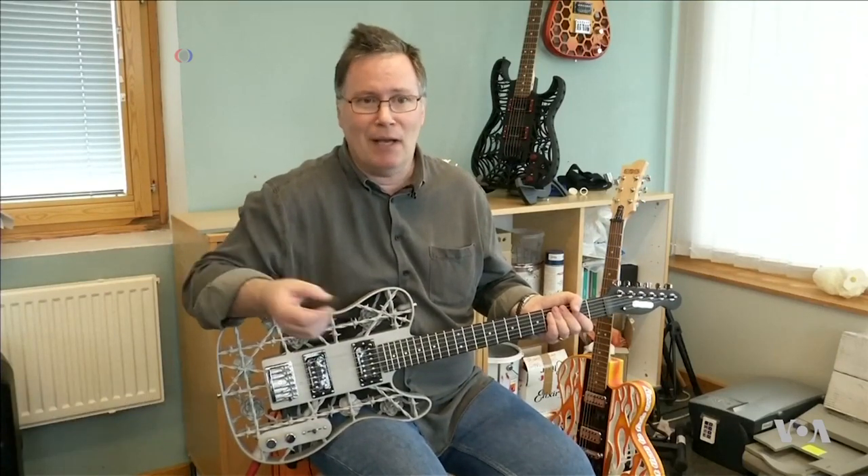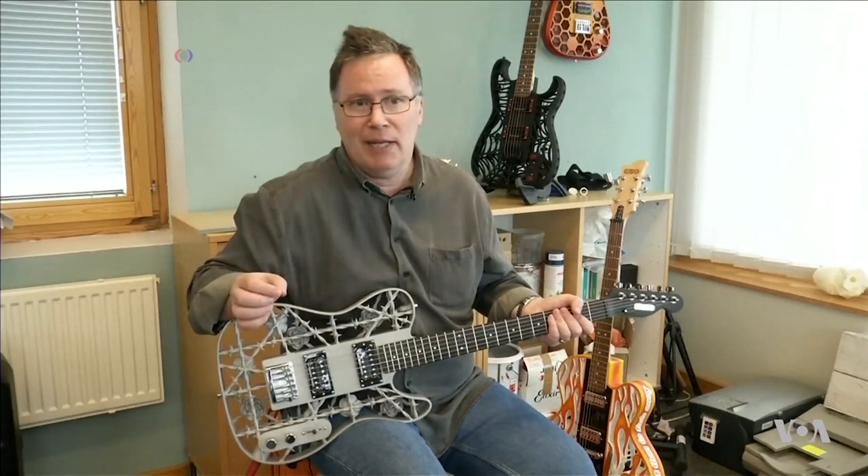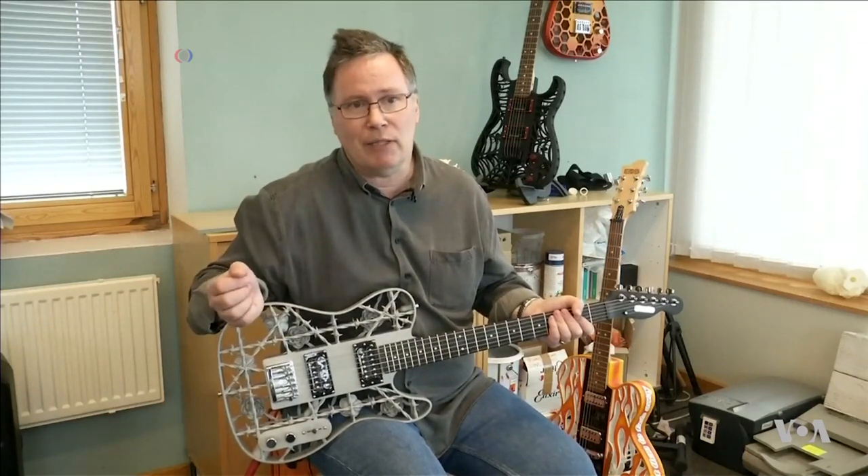They sound great. These are electric guitars, so scientifically what makes a sound is the magnets on the pickups picking up the string vibrations. Anything that affects the vibrations will affect the sound to a very small extent, but because these are electric guitars they sound as good as any other electric guitar. Acoustic guitars would be a different story.